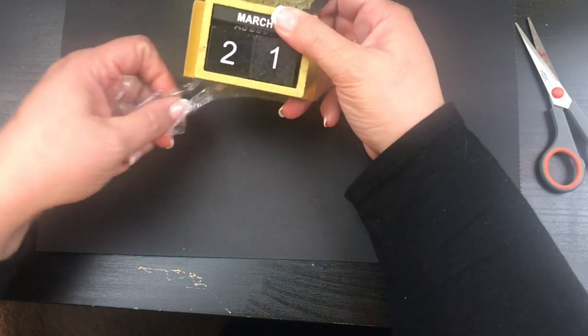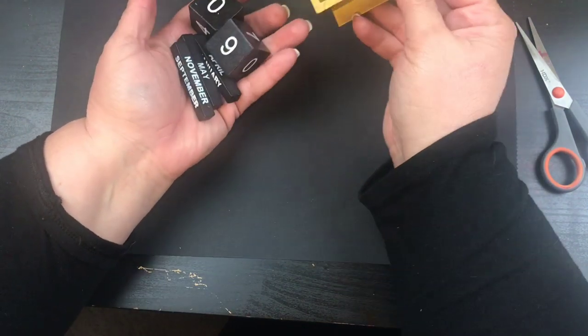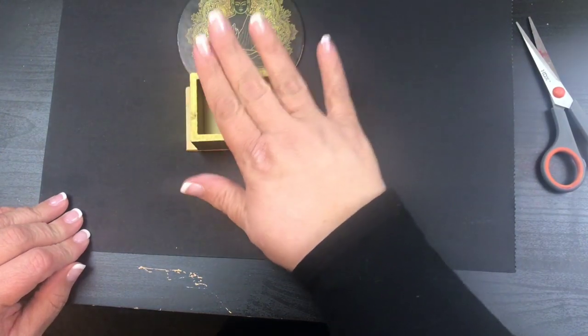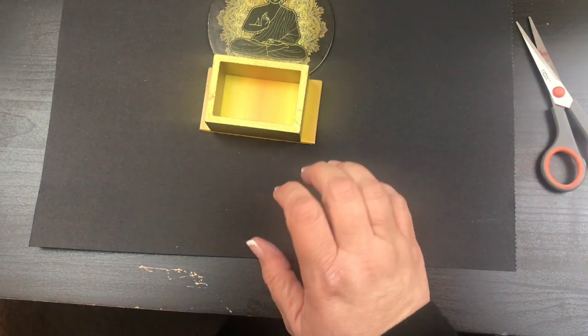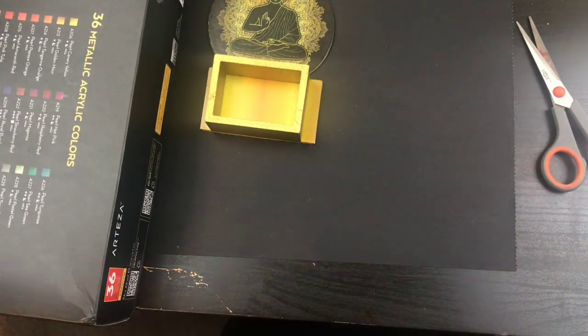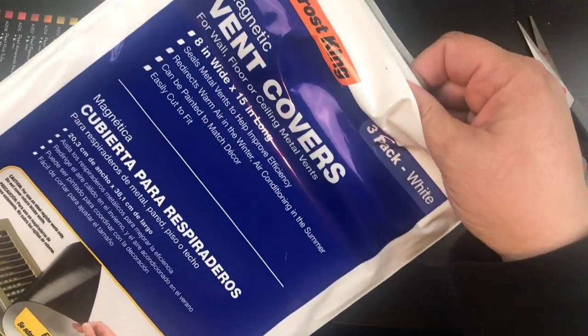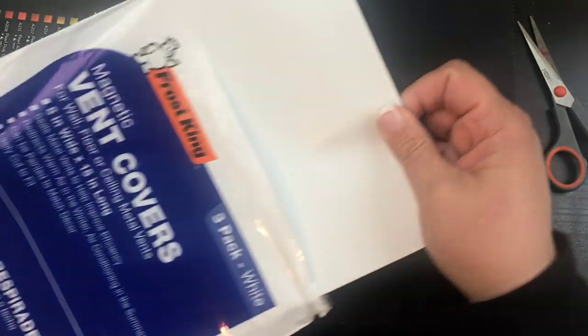I'm going to take these pieces out and save those — we don't want any coloring on those. On this one I'm going to take and get some ink. I use my Arteza ink, but I'm also going to use a vent cover. I got this one off Amazon but you can get them at Walmart or Home Depot.